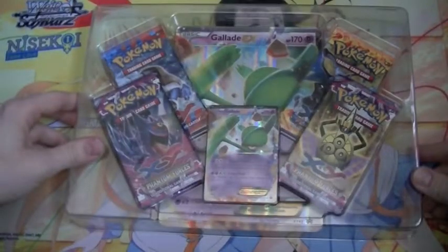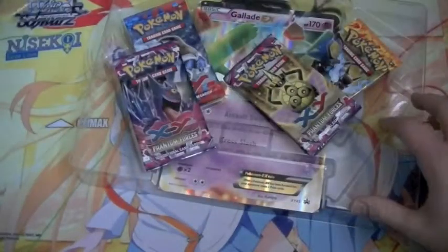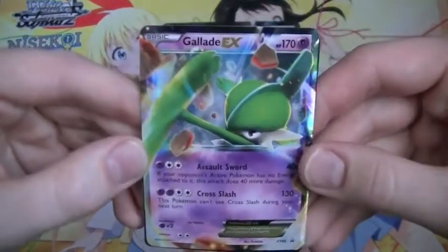There's the inside tray, we've got 4 packs, the Gallade EX card and the Jump card. So we've got 4 packs there, we've got a Jump card in the centre, then we'll take a Gallade EX card there, that's cool.